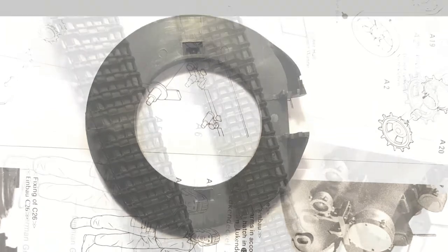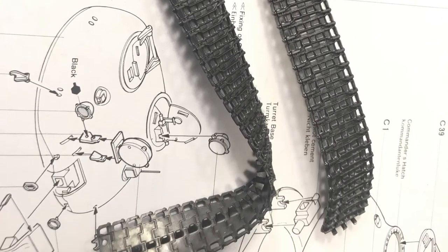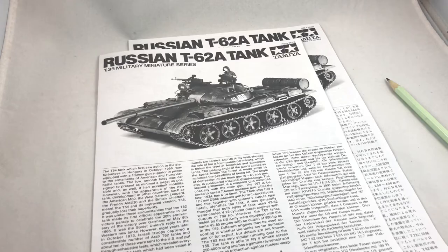In addition, there's a spool of polycaps, a mesh net, and finally two rubber tracks. Next, we'll go through the instruction manuals.